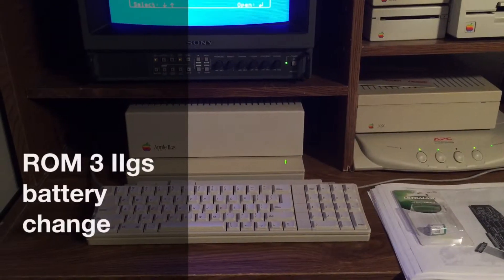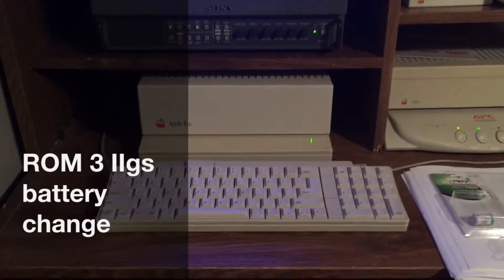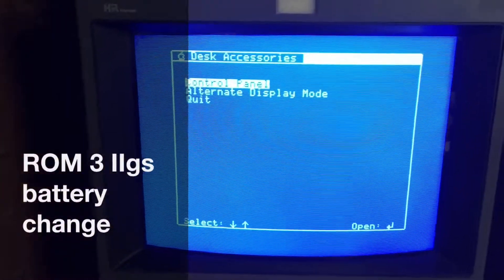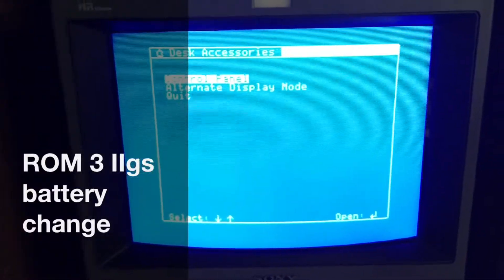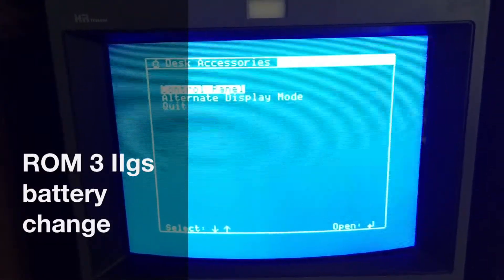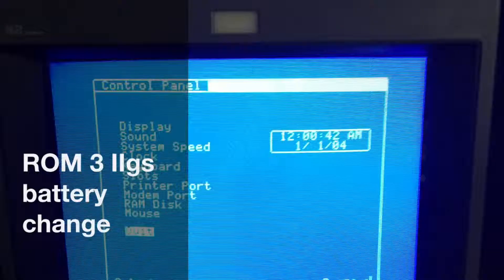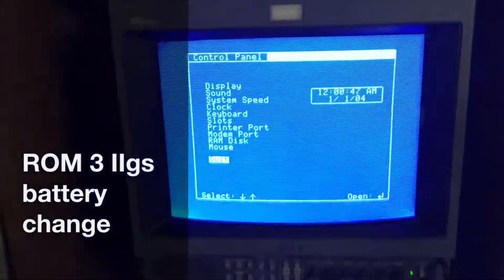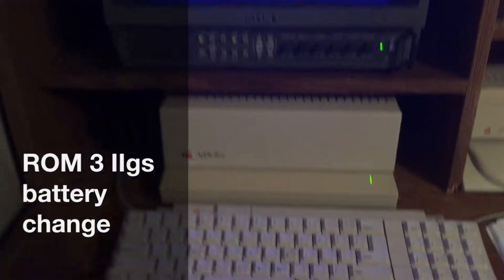Hello, you're looking at my Apple IIgs which is a ROM 3 version and it has a little issue. Look at it here — control panels — I just turned it on 45 seconds ago. The CMOS battery is dead.